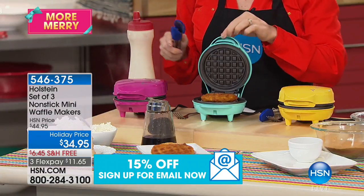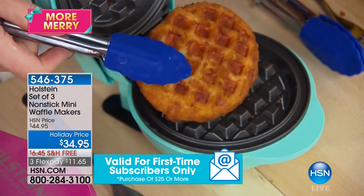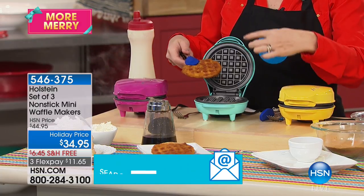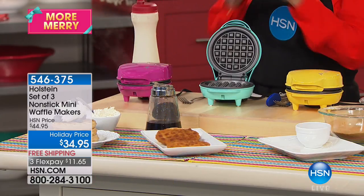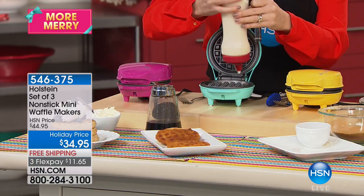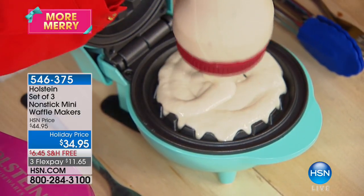If you want to stay on top of trends — chicken and waffles is extremely trendy right now. Get a chicken patty or bread your own and place it in here. This is a top-and-bottom cooking nonstick surface, so it's super easy to make other items in it too. Cleaning is very simple — it wipes right down.